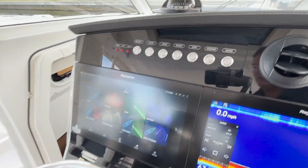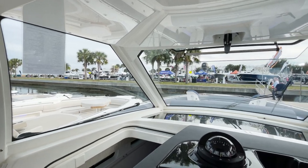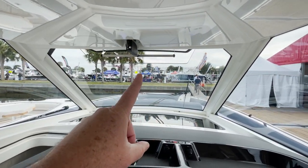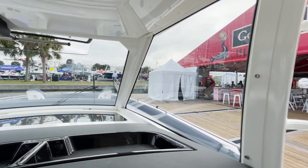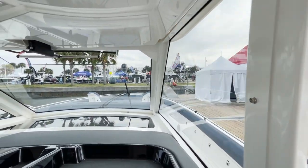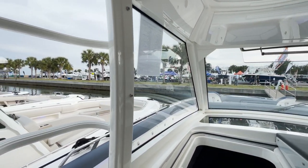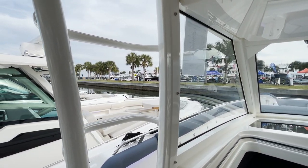Let's check out the visibility — absolutely incredible. You've got ventilation right up here, and you can see the visibility is impeccable. Notice how narrow the pipes are, which really lends to that visibility. Easy egress up to the second station if you were to put one on.